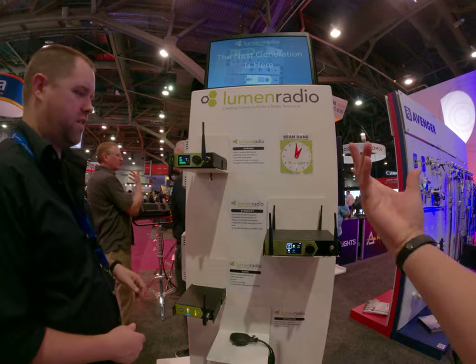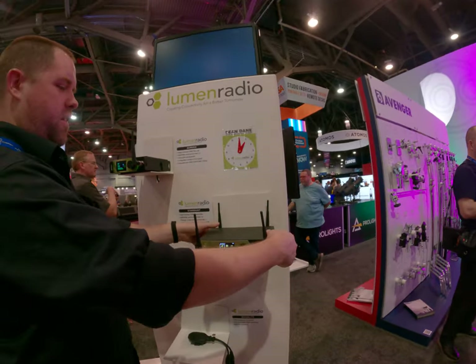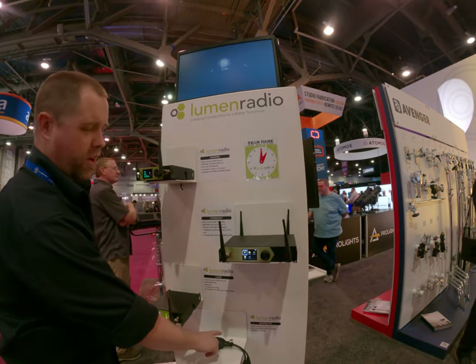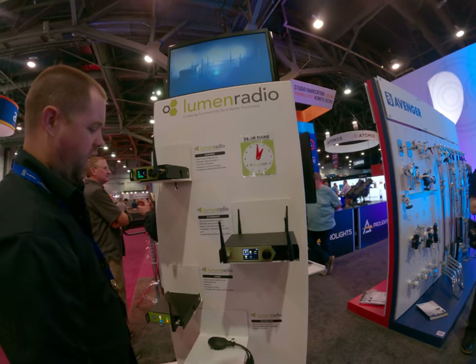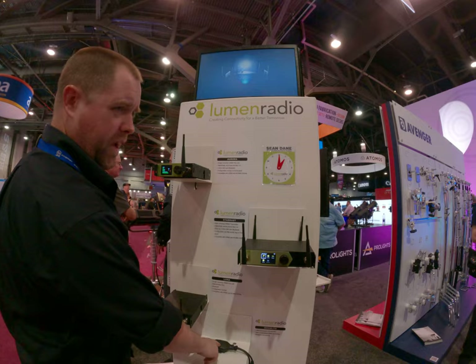CRMX is a protocol and you can use a DMX board or that kind of stuff with it — it's just a transmit protocol. You can use iPad apps with this one. This one you can Bluetooth into it and use a Luminaire app to transmit to this. I'm not sure if you can transmit to these two with Luminaire — this one was made for that.